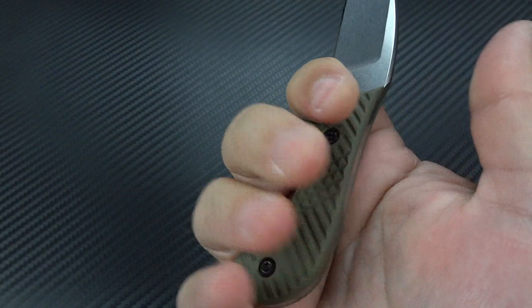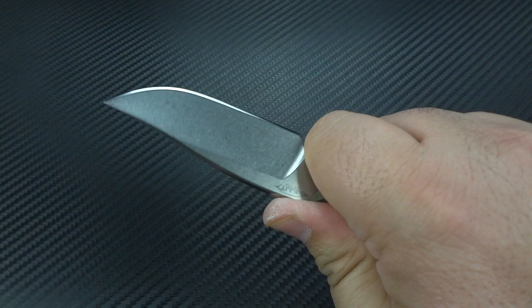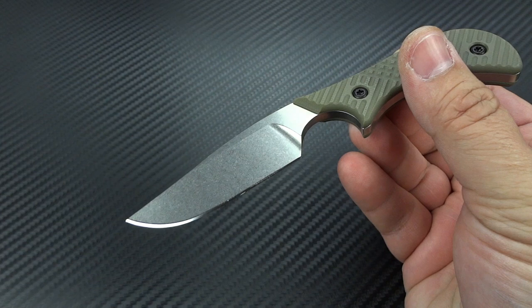Now you've got something that just disappears in your hand. You would think for a knife this tiny that it would be too small. I wear a size large glove, so it's not like I have tiny hands. But you see the way that it drops right into my hand, letting my pinky fall right behind the butt. You've got a nice little thumb ramp here, so your thumb has a place to rest comfortably. And you've got plenty of blade on this little knife to do your small cutting tasks.